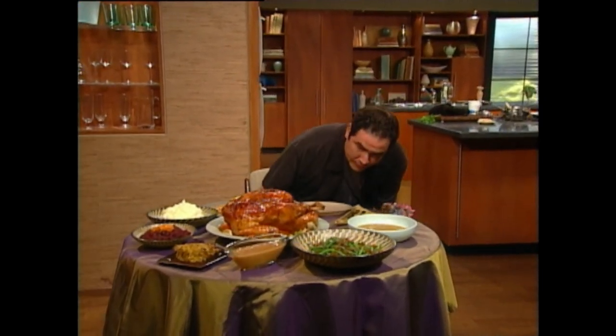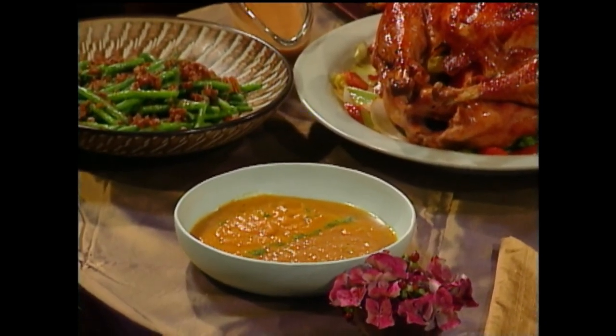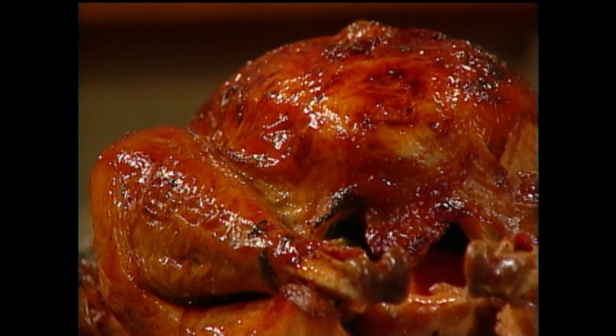I know a lot of you are probably wondering what is a good wine to serve with turkey. Everybody just thinks Chardonnay or white wine. I think a perfect wine to go with this sort of spread would be a Pinot Noir or even a Merlot. Even though Merlots are very concentrated and a little bigger than Pinot Noir, it could stand up to this Thanksgiving feast. And boy, what a feast. I'm Emeril Lagasse — Happy Thanksgiving everybody, and I'll see you next time on The Essence of Emeril.